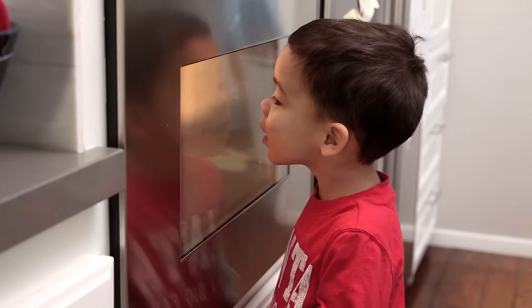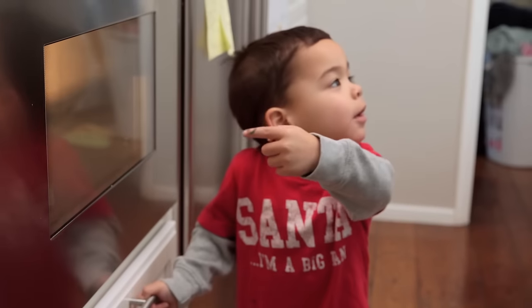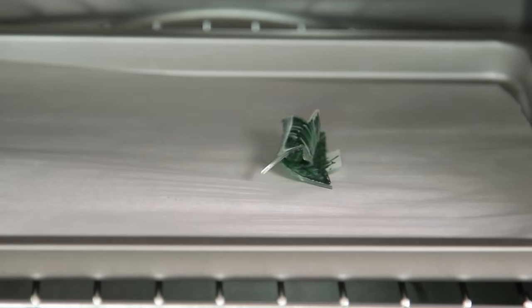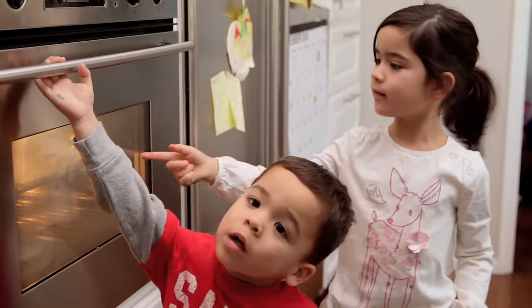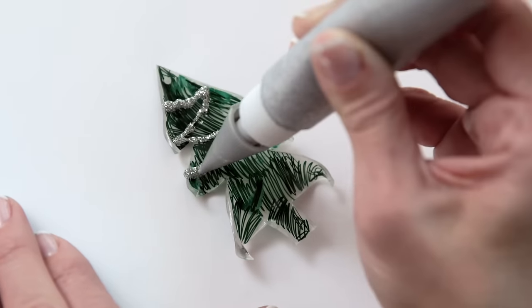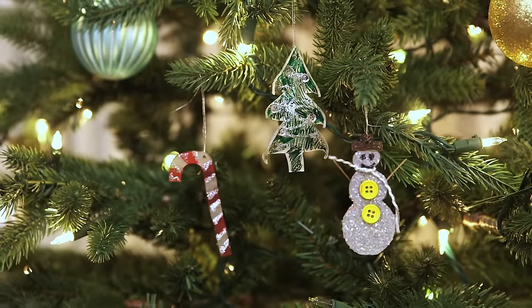Do not forget to hole punch before putting it in the oven at 350. In just a few moments you'll see it start to curl up — it's so cool to see this — and then flatten. Once it's cool you can add embellishments like glitter glue or sequins, and I just think these turned out legitimately gorgeous.